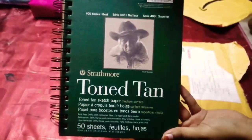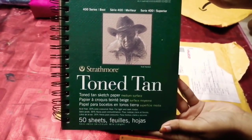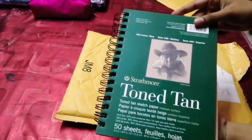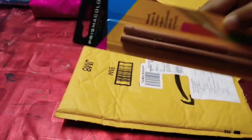So these are the products I bought from Amazon. First is the drawing book from Strathmore. You can see the book front and back — it's made of brown paper, the texture is very beautiful, and you can draw with color pencils on it. It has 50 sheets.